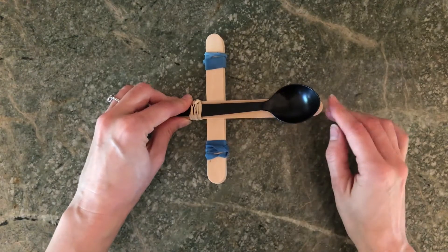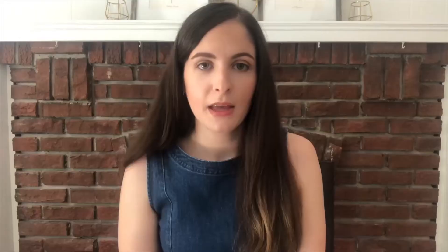Today I will be showing you how to make your very own catapult using simple objects from your home. Parents and caregivers, I invite you to do this activity with your child — it's a lot more fun this way.